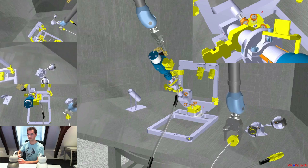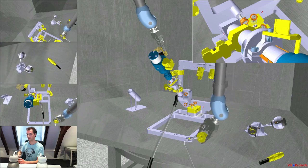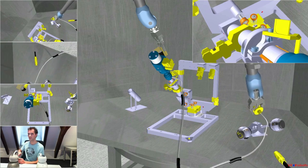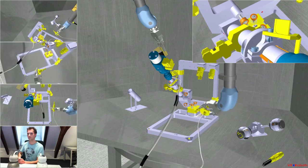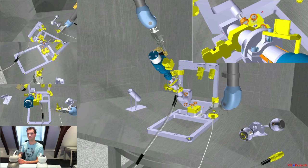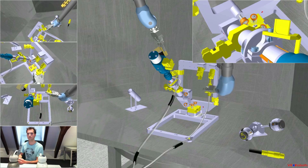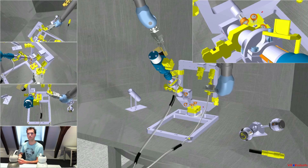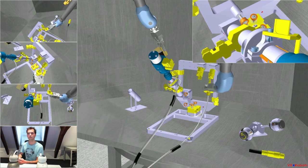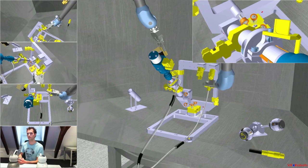The left side is not completely perfect — that looks better. I got it. The hand is twisted, but it's okay. On the vertical frame, on the right hand side, female connector. The connector is in position. Please lock the connector.